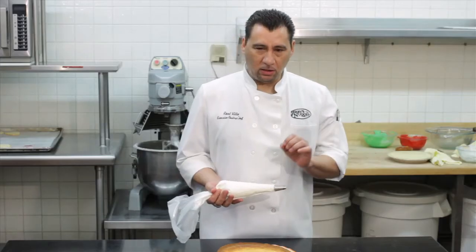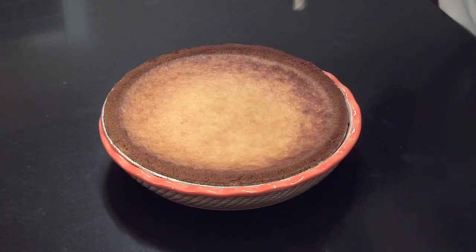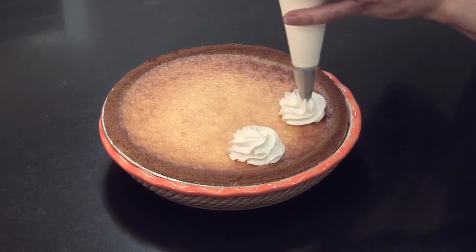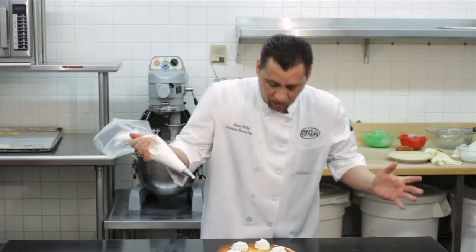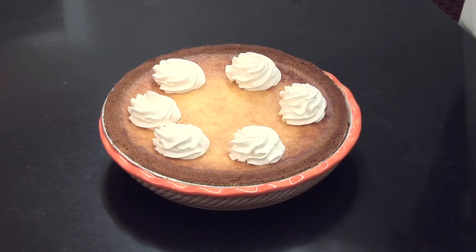Cheesecake pie. To make it a little more interesting, you can always add a little bit of fresh fruit or you can always add some whipped cream — everybody loves whipped cream. Now all you gotta do is add a little bit of fruit on top and you're set for all the loved ones.